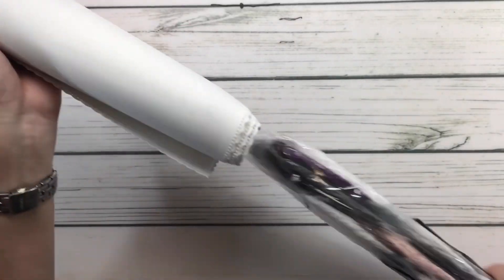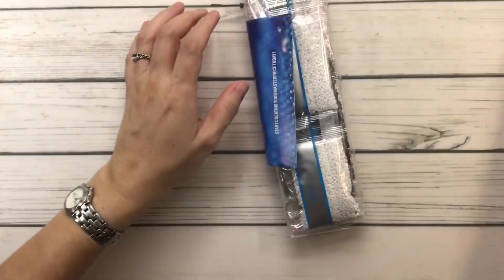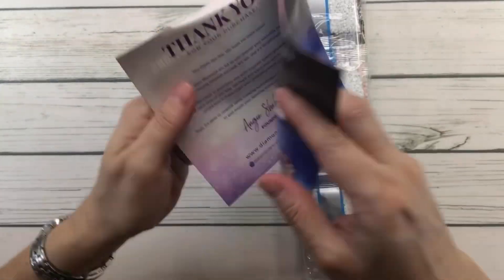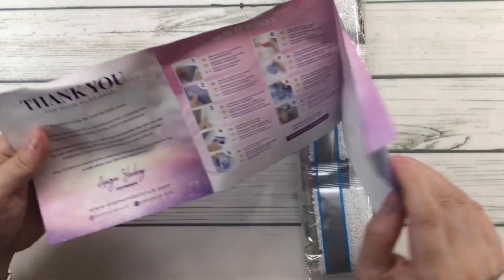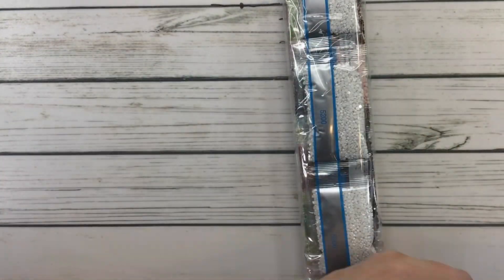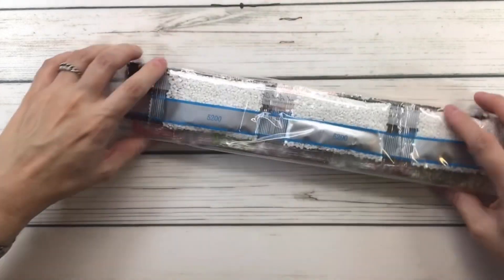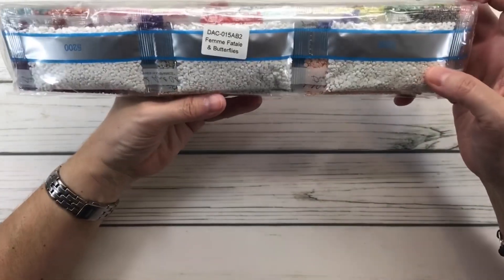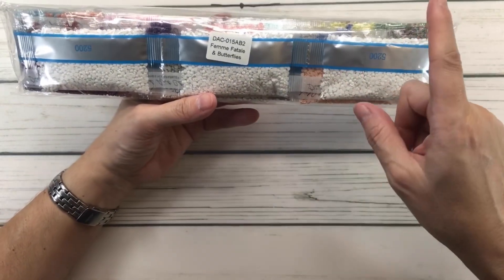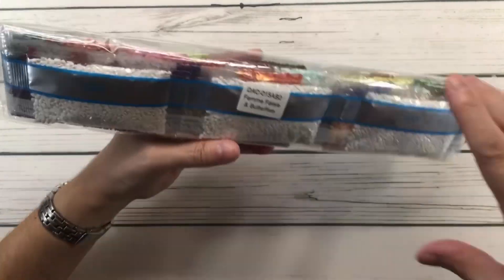Here we have the step-by-step instructions: thank you for your purchase, tips and tricks, and how it works. We don't need that for now. These are the drills — as you can see it says 'Femme Fatale and Butterflies' so just in case you separate them from the painting, you'll know these drills go with that beautiful painting.